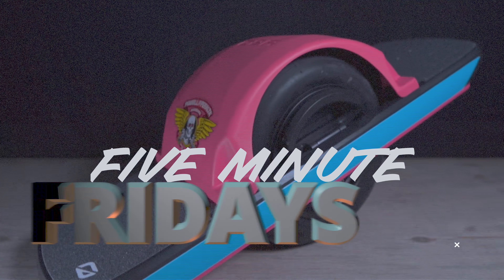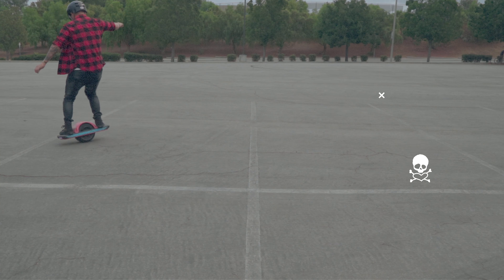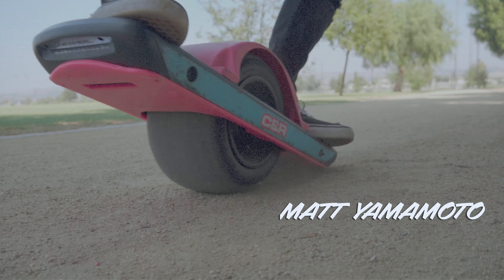You guys asked for it, so here we are — another five-minute Friday. Today we're talking about quick stops. Welcome back to my channel, my name is Matt, and today I'm going to be teaching you how to do quick stops. Let's get five minutes on the clock starting now.